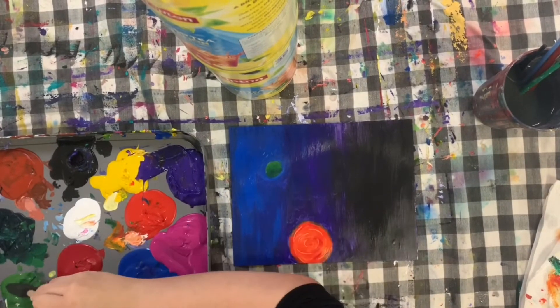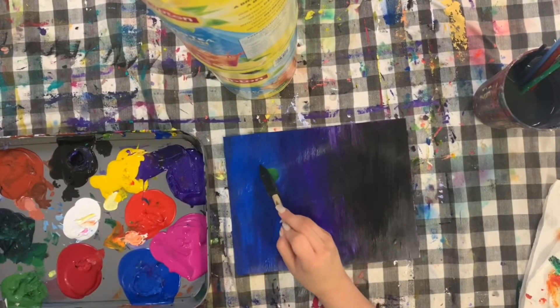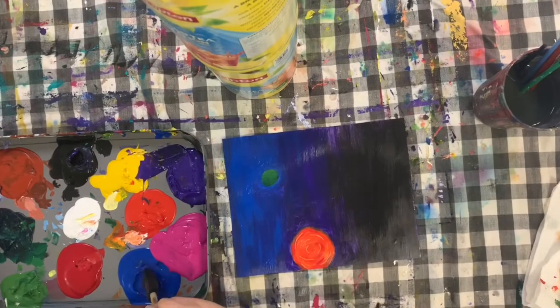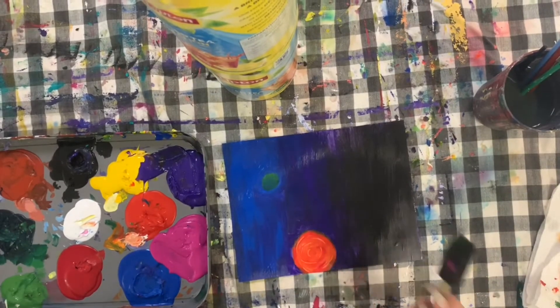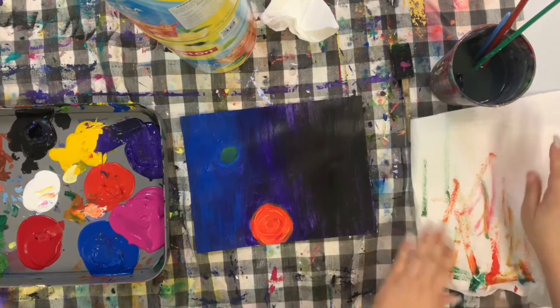For this top planet, I'm creating a gradient but using a sponge instead. You put your light colors on the top, dark colors on the bottom, and blend them together using a sponge. It gives a really interesting, lighter effect rather than just straight paint like the background looks.